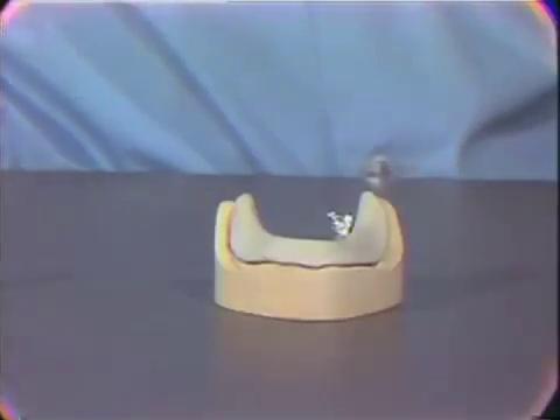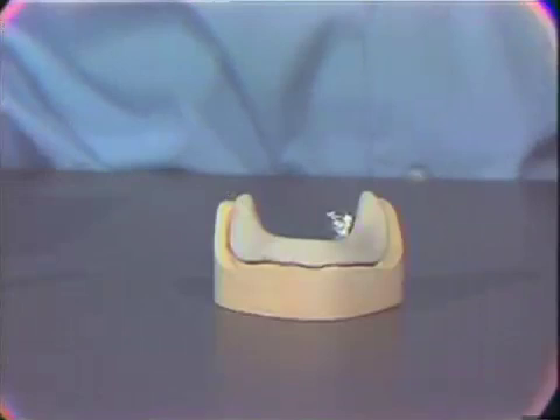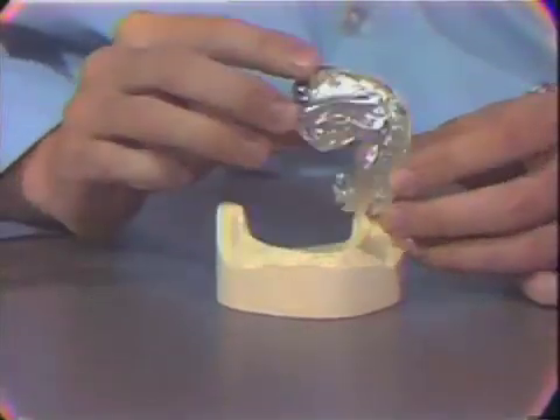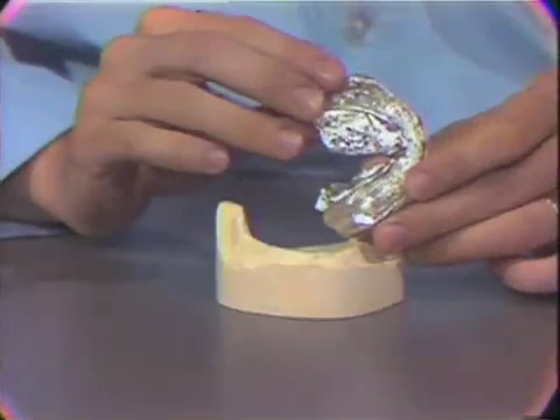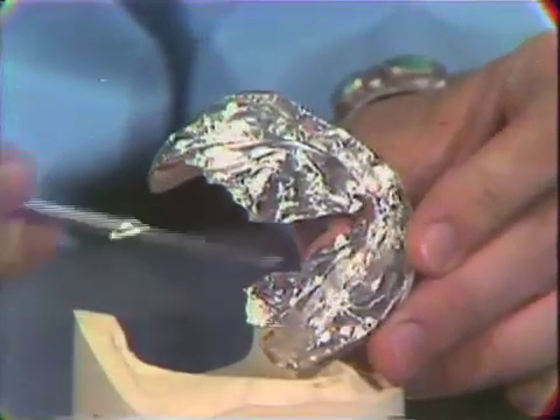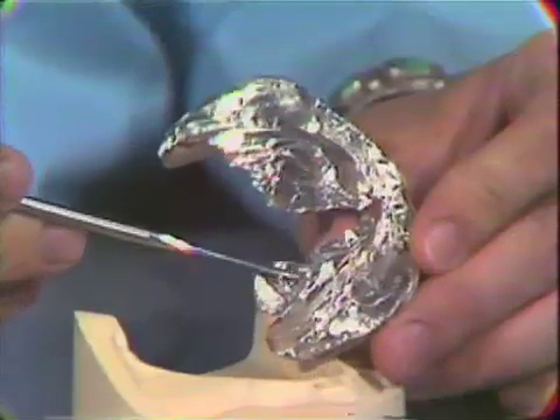We have stabilized the acrylic resin mandibular base plate with the aluminum foil and the light-bodied rubber base. We have not, however, completed the trimming of the peripheral junction of these materials and would like to demonstrate that prior to beginning this exercise.